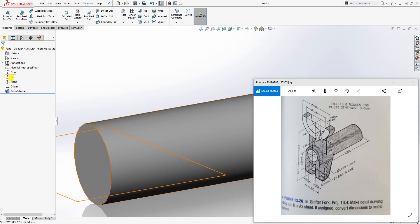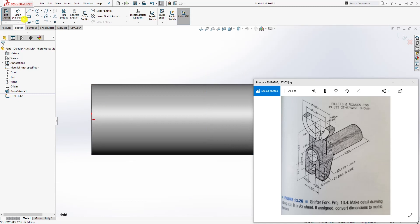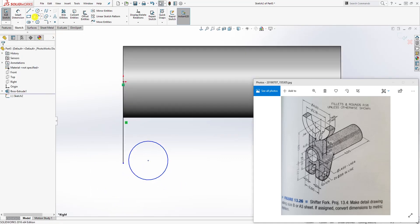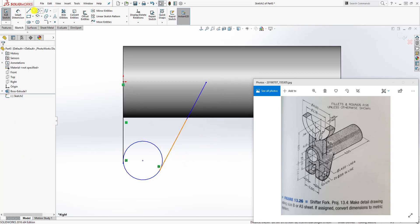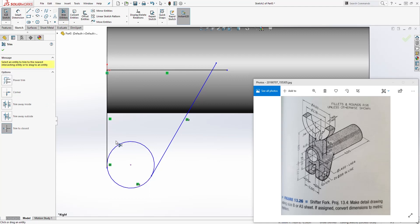The next thing we are going to do is draw this feature. On our right plane, which is going through our cylinder, draw a sketch normal to it. Draw a line from the origin point coming down, draw a circle, and draw another line going in this direction. Holding down the Ctrl key, select the circle and the line and make it tangent. Select this line and this circle and make it tangent, then draw another line up here.